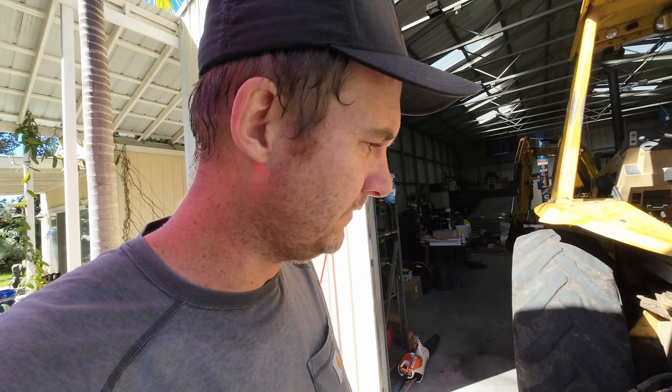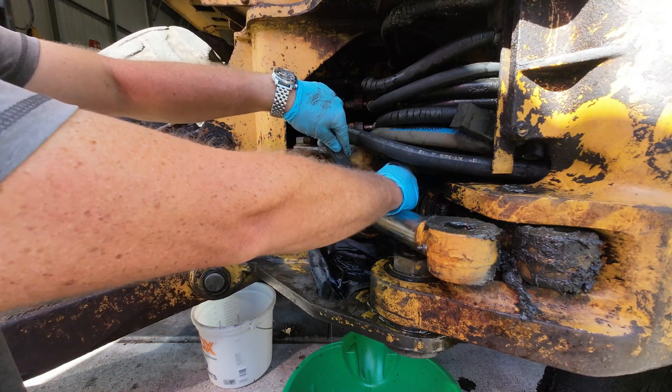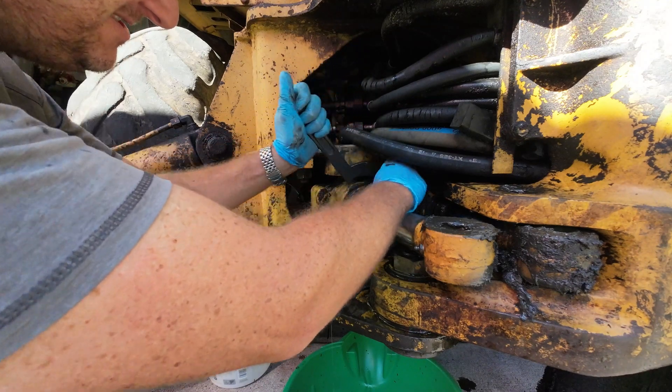So now I get to undo the cylinder and take it out for a reseal. Got the spanner undone there.